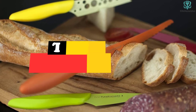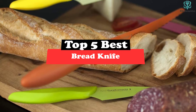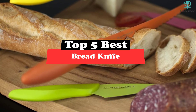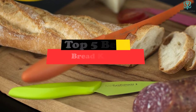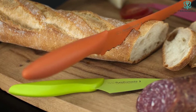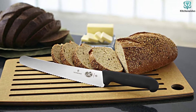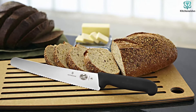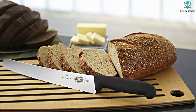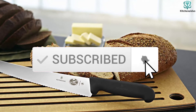Today's video is on the top 5 best bread knives. Through extensive research and testing, I've put together a list of options that will meet the needs of different types of buyers. So whether it's price, performance, or particular use, we've got you covered. For more information on the products, I've included links in the description box below, which are updated for the best prices. Like the video, comment, and don't forget to subscribe. Now let's get started.